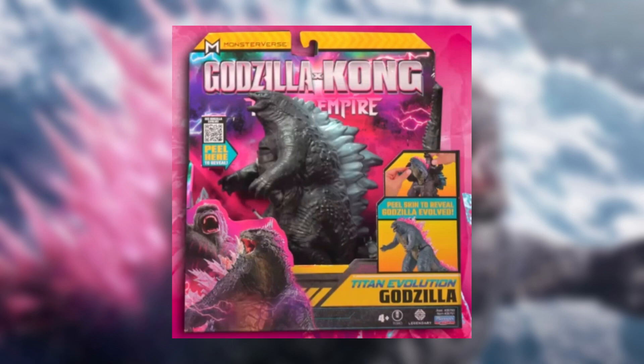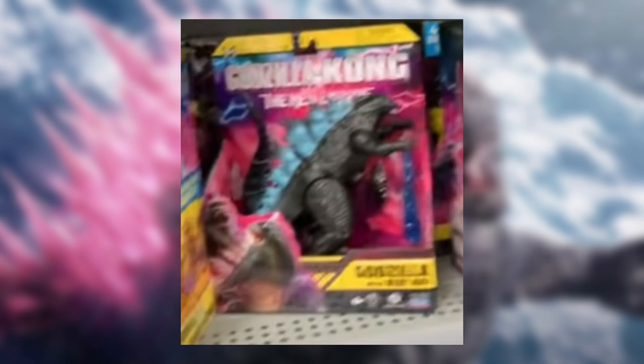The first one is another Godzilla with Atomic Breath. Pretty exciting to see this one. The packaging so far looks great. Looks like it's going to be another $15 price point, most likely. The picture's not the best — it's the best picture we got of it so far.